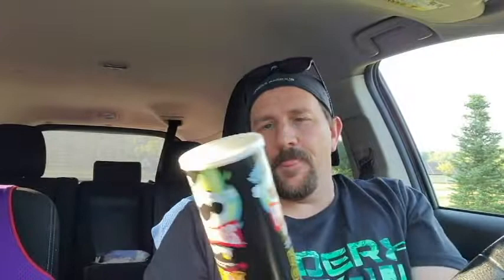Six servings per container, about 14 crisps, 150 calories, limited time only. Now, like I said, I did dive into these so I got a preview of what they are, so I can bring you a better review than doing a dry run and hearing that first-time experience. So this will be my second time experience with this, obviously, because it's already open.